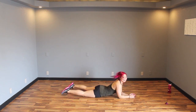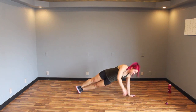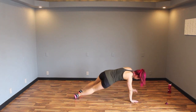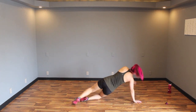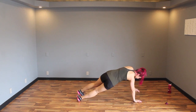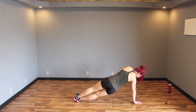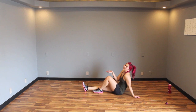Alternating side plank dips! Start off on one side, stagger the feet, dip, and then other side. Dip! If that's too much, stagger the feet and dip; if that's too much, come down to one knee and dip, then switch. Hopefully you have carpet otherwise that one might be a bit icky. Switch — you should really feel this in your bottom oblique. Use your hips, bring them down, really explode push them up. Three, two, one!